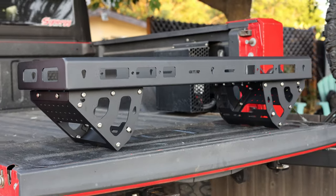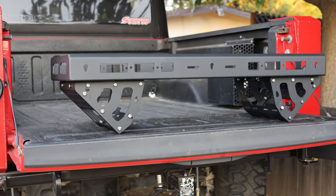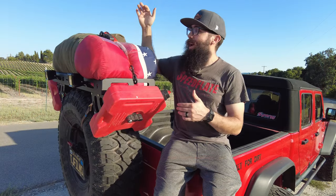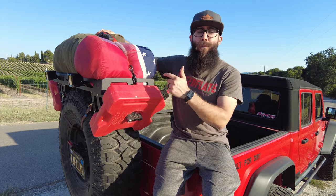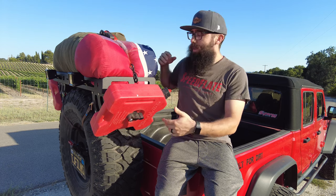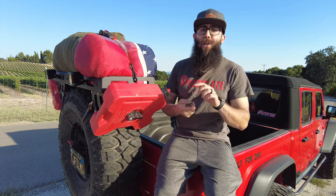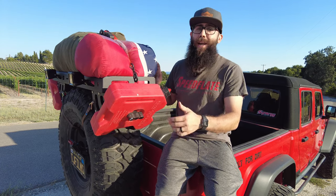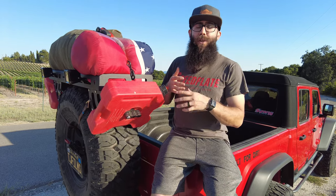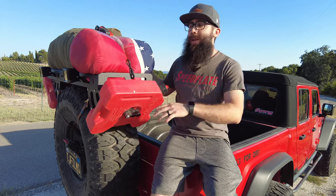It has a 100-pound capacity. The upper deck is about 40 inches by 12 inches, so you can fit a lot of stuff on here — we've got a sleeping bag and a duffel bag up here to hold some extra gear. We also have Rotopax mounts on each side so you can carry extra fuel. There are tie-down points and additional holes all over the rack, and we've got lights mounted on the back — any accessories you need to mount on your spare tire, this gives you an easy way to do it.